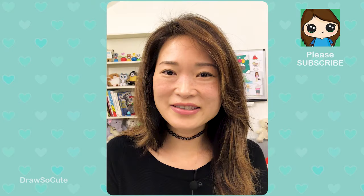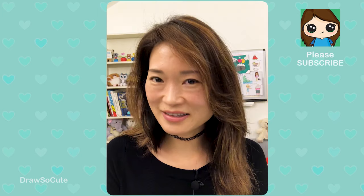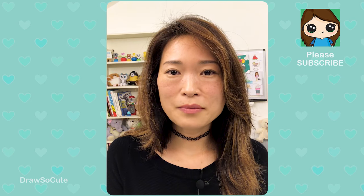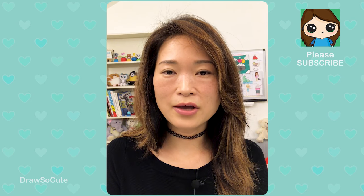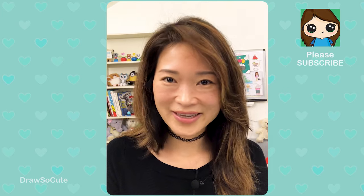Hi Dragster Cuties, Winnie here. Today we're going to be drawing the BTS logo, and yes it was highly requested because a lot of you cuties are BTS fans. Thank you for all the love and all the requests to draw more BTS. Hopefully you love how this logo turns out with all the colors I'm putting in there, and I'm not making it too complicated, so let's get started.